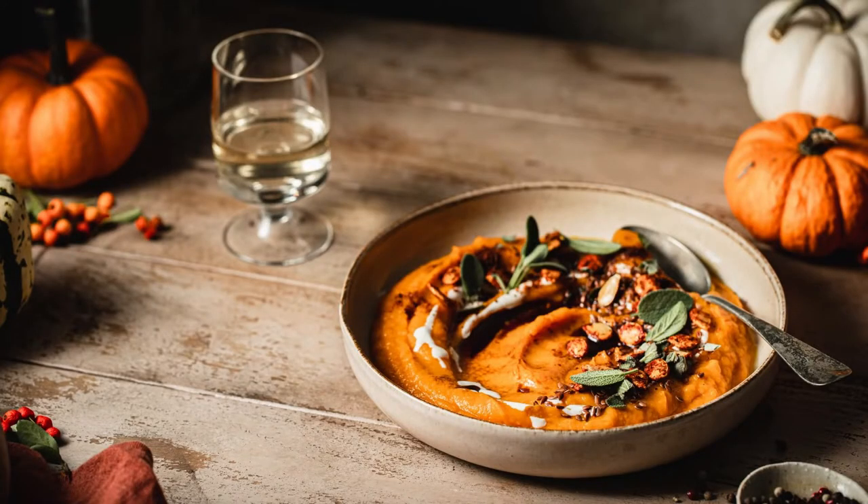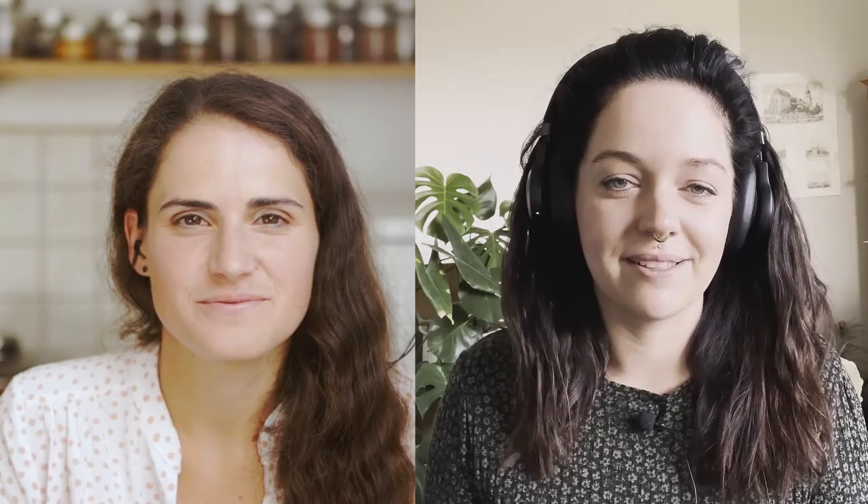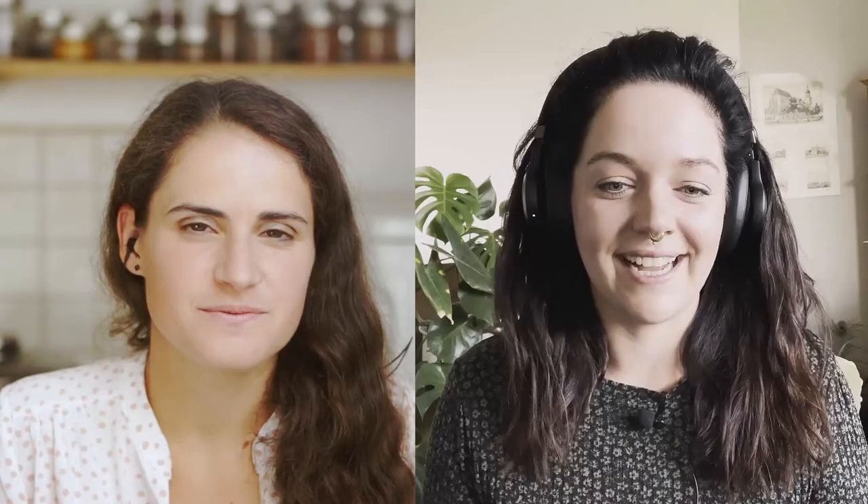Absolutely. We both had the idea to shoot the same dish, and for that we chose pumpkin soup — obviously because of autumn and cozy vibes, and also because soup is just such a great dish to style in very different and unique ways. We decided to add a little twist: Anja would shoot it in a dark and moody style and I would go for light and bright.